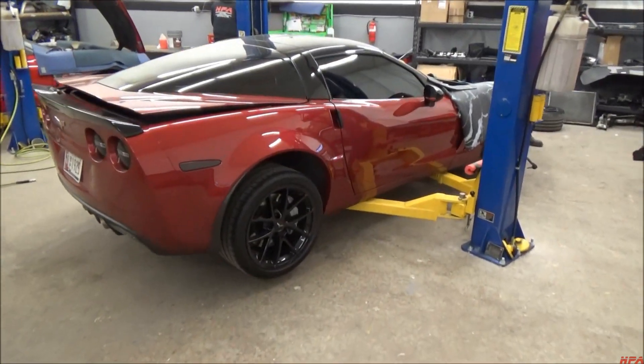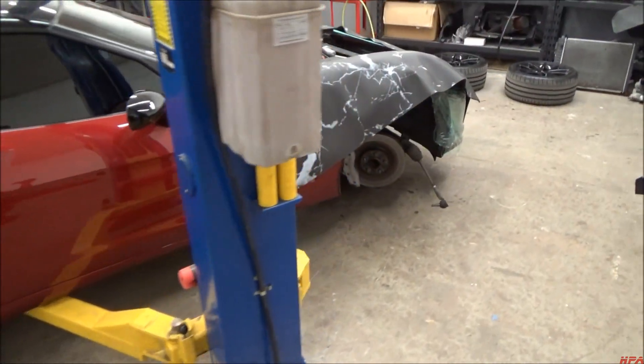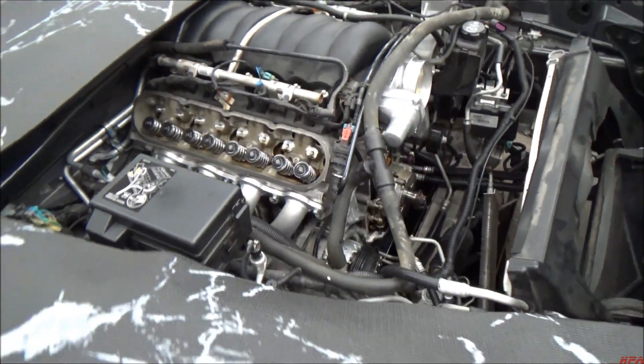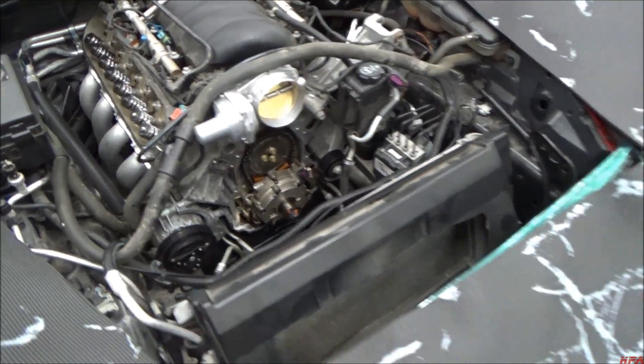There's a Grand Sport that came in a few days ago, just getting our cam package. He already had a cold air intake and he's already got a set of headers on it. Springs are on, and now we're dealing with installing the cam itself.